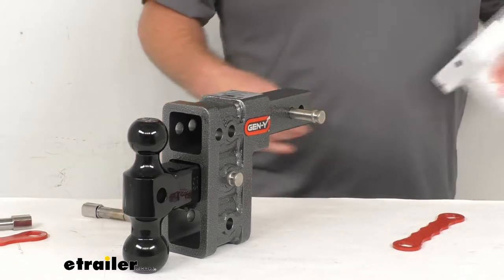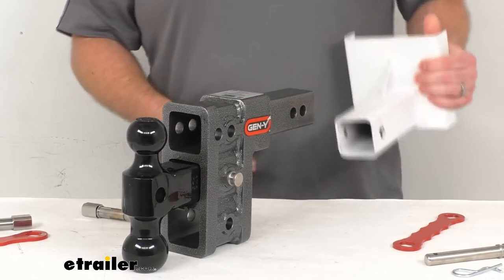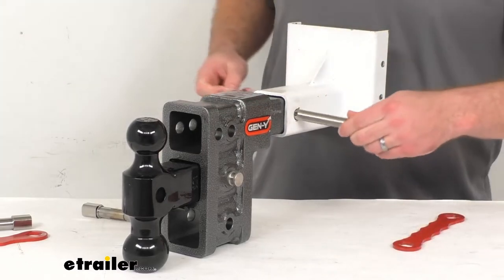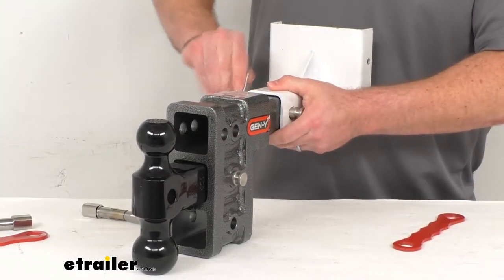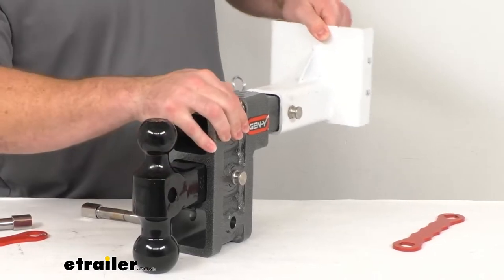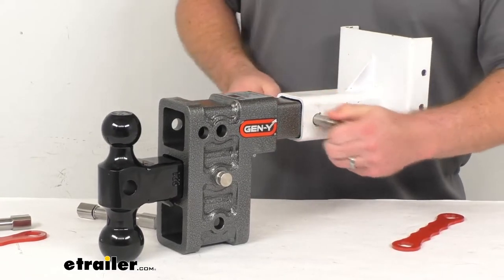So instead of using our standard pin and clip, we're going to take that out. Once you get your ball mount slid into place on your shank, we'll go ahead and put that standard pin and clip back in so you can see the rattle that we're going to experience. That's what we're going to be used to with our standard pin and clip.